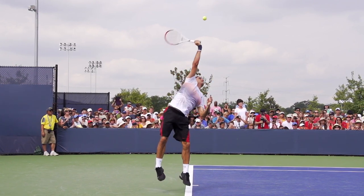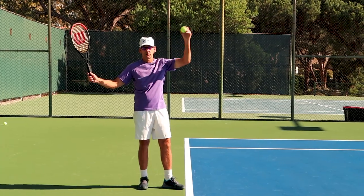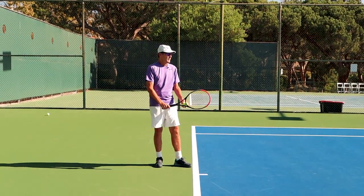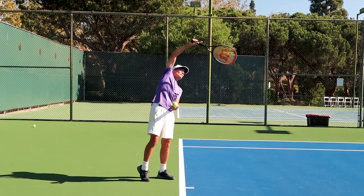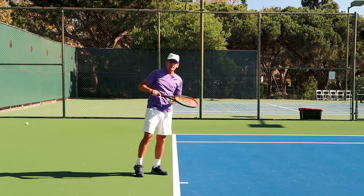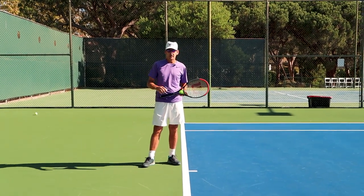In virtually every single high-performance player, you'll see that pronation — that long axis pronation — which I'm such a big advocate of, because that is what gets the racket head to move from behind the hand to over the hand. And that is the magical piece we want to get into our serve motion that generates easy power.